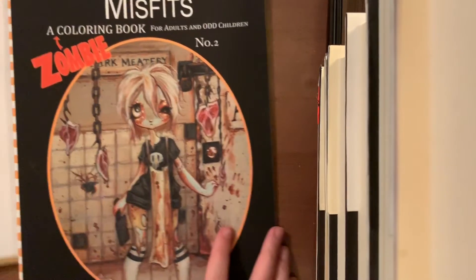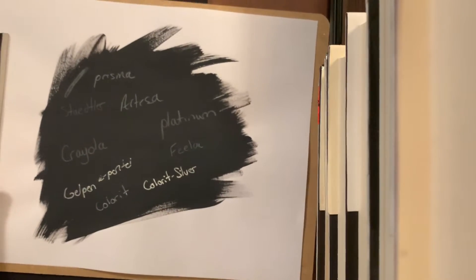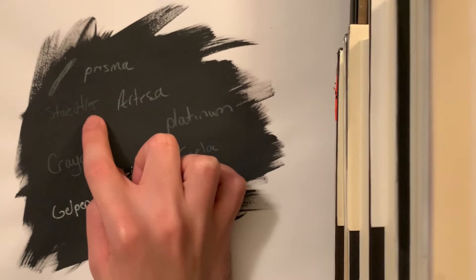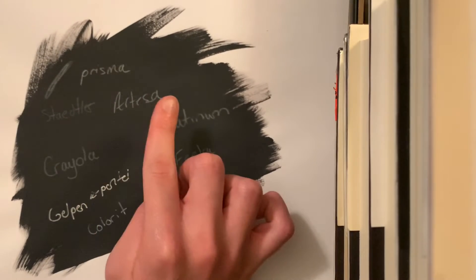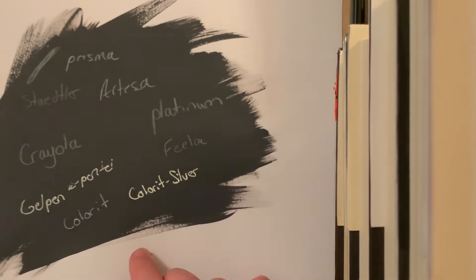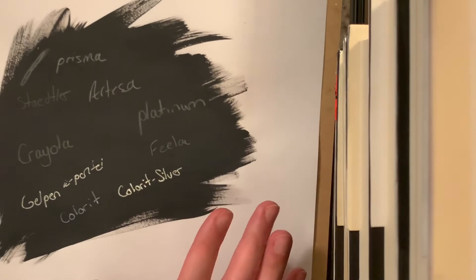I did a test page on some printer paper. This is what the Pavement looks like — just kind of a grayish black. I tested out some different pencils: Prismacolor, Staedtler Norris Color did not come up very well, neither did Crayola, but Crayola does pick up a little better than Staedtler. The Artezas worked good, the Platinums worked good, the Filos worked good. I also tested a white Pentel gel pen and a silver one — I think the silver is probably the best because it kind of reflects like that.